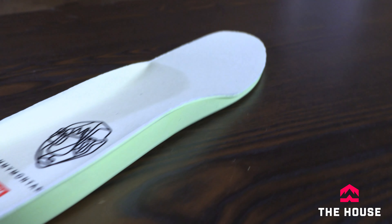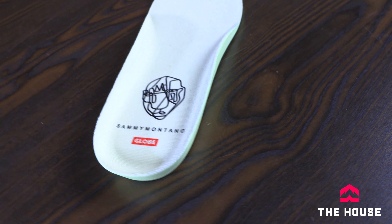On the inside of this thing we have the classic Globe shock bed, which is super, super cushy. It basically allows them to make the sole of the shoe a little bit thinner so you get better flex and better board feel, but then you still have a ton of cushioning underneath your foot.